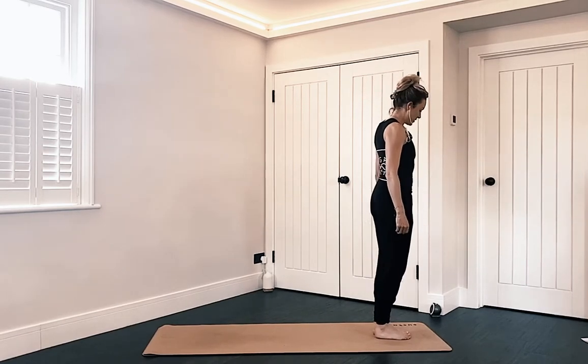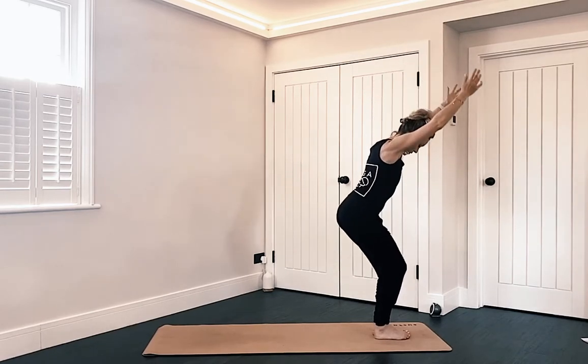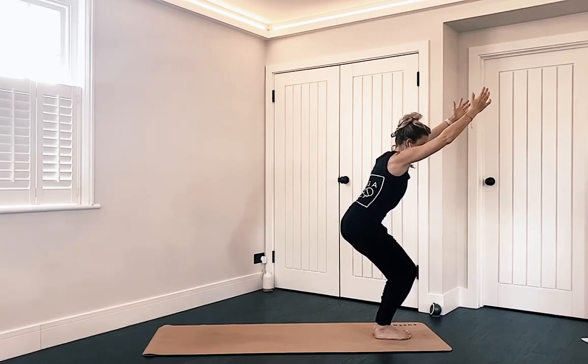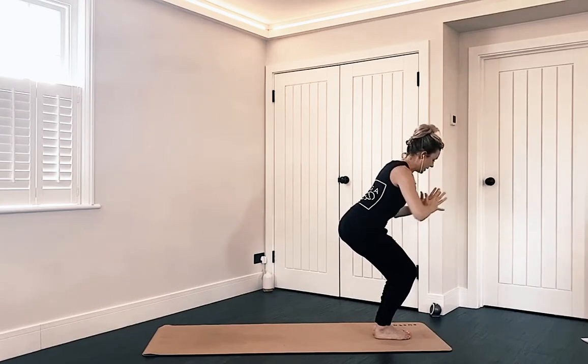From our mountain pose, inhale and sweep your arms up alongside your ears. Exhale, sit your bottoms down into chair pose. Squeeze the glutes — can you sit a little deeper? Make sure the weight is in the middle or towards the back of your feet. Now bring your hands to prayer at the chest.